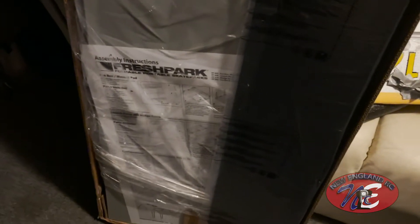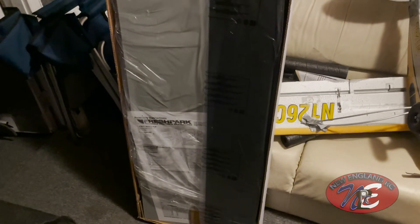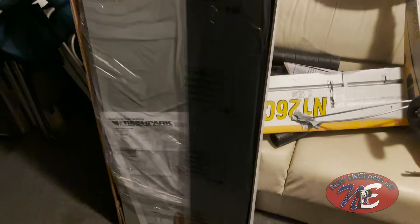I just cut the tape around the edges and pulled this box apart. Here's what it looks like inside — you can see the manuals right there, Fresh Park. This is how it looks all packaged up. There's only one of the boxes here; the other one I still have to go. You can see it's packaged all nice and tight. Lots of work to do — it's gonna be a project.